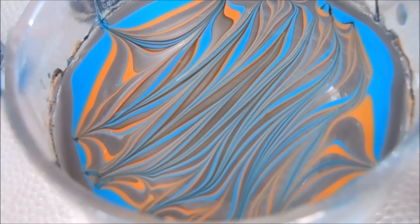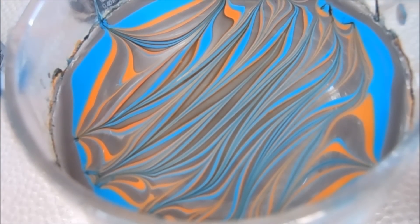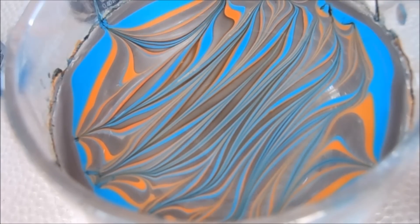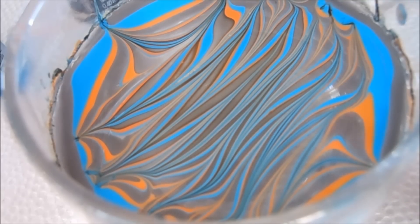Now this nail art is actually capable of doing a few different dips all at the same time. Depending on your orientation you can do vertical stripes like this, horizontal ones, or diagonal ones depending on what kind of stripes you're going for. For this I'm just going to go ahead and do a diagonal one and show you what it looks like.